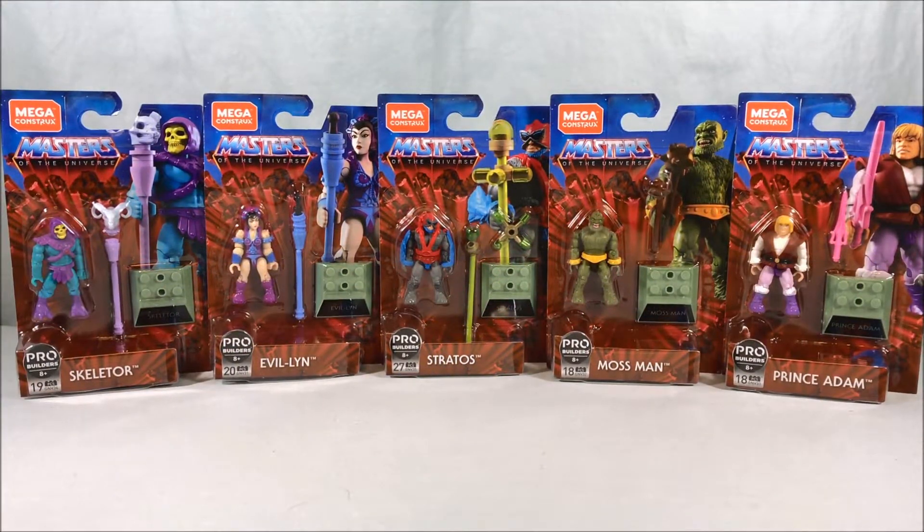Hello everyone and welcome to Long's Toys. Today we're taking a look at some Masters of the Universe figure packs from Mega Constructs. I found these at a local Walmart today and I was really shocked, surprised, and very thrilled because I thought these weren't supposed to happen until way later this year. I can't remember if it was Toy Fair or Power Con where they showed us the whole lineup, but I kept hearing fall 2020.